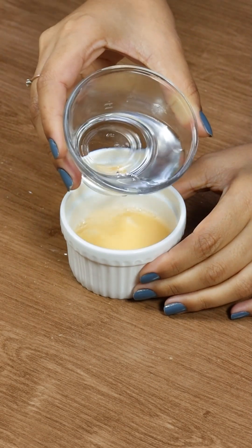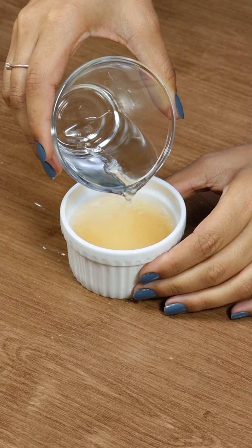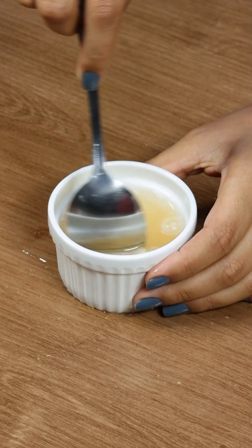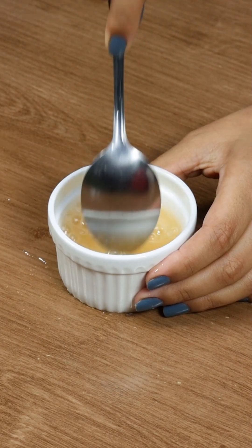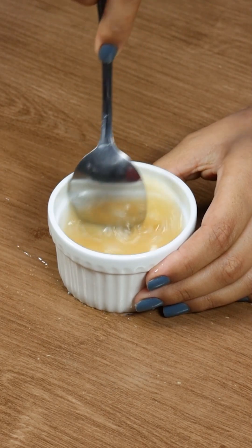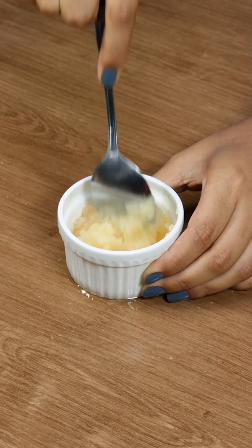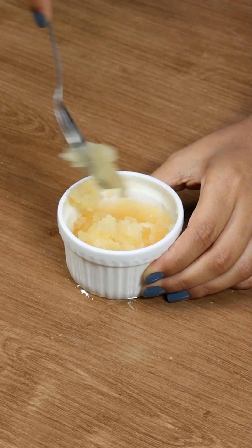Next, hydrate a 12-gram packet of unflavored gelatin with 5 tablespoons of water. This step ensures our dessert has a firm texture, perfect for cutting and serving beautiful slices. Mix the gelatin well and microwave for 30 seconds until it's fully dissolved and ready to use.